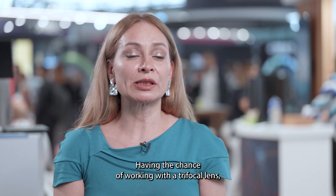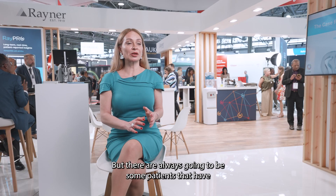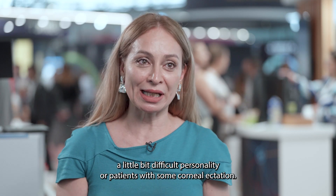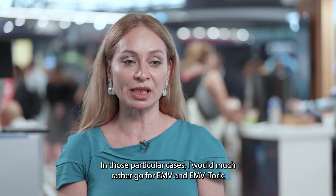Having the chance of working with trifocal lenses, we all know they work really well, but there are always going to be some patients that have a difficult personality — patients with some corneal laceration. In those particular cases, I would much rather go for EMV and EMV Toric.